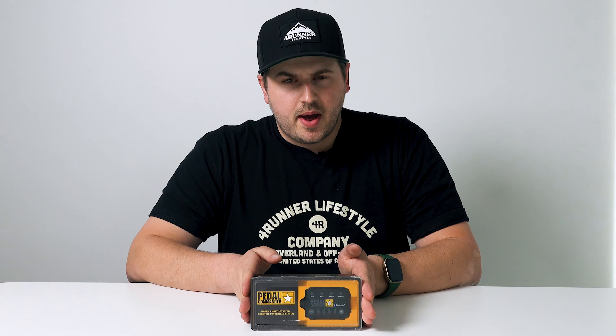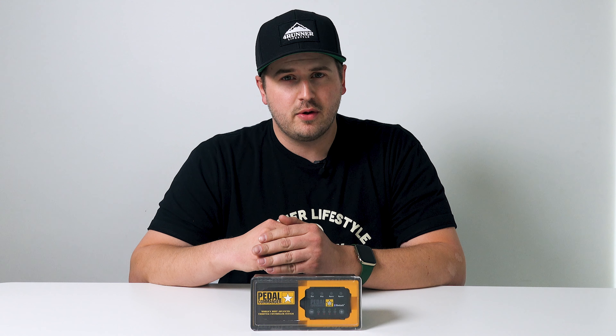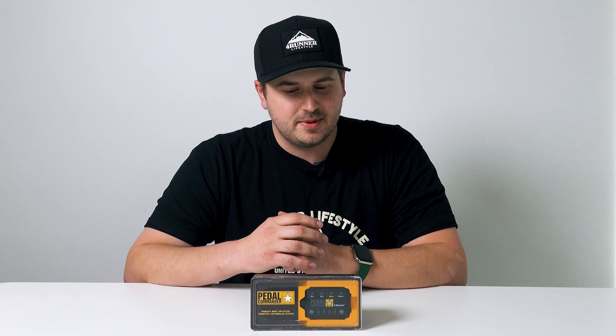What the Pedal Commander does is adjust your throttle response, and it's honestly a game changer. I've personally been running one in my 4Runner for the past year and it makes a world of a difference. If you have a 4Runner, you know they are pretty sluggish and just not the fastest vehicle, and the sluggish throttle response has been a very big disappointment to me.